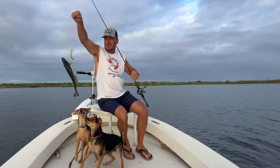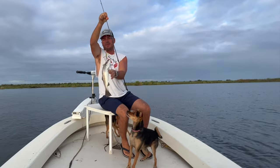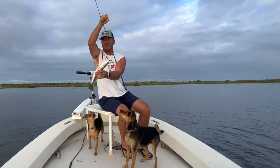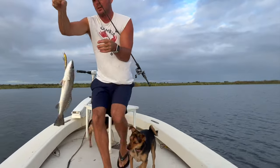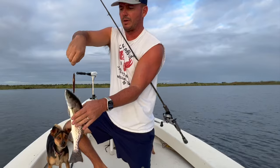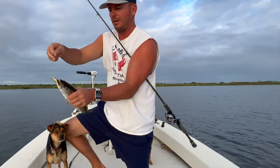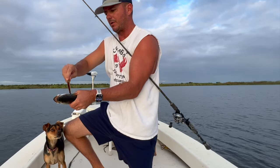So when you're fishing towards the end of summer, early fall, the number one thing you want to look for is grass. Especially eelgrass — what we call turtlegrass. It kind of looks like the grass in your yard, except there's going to be water over it.